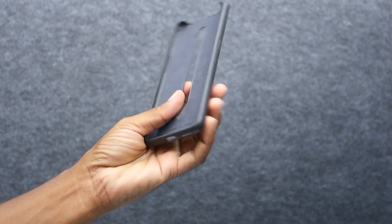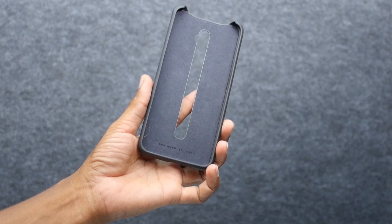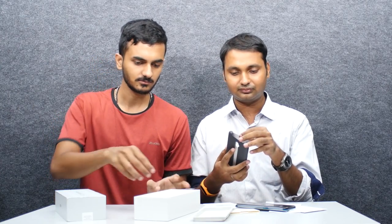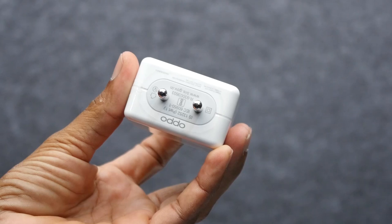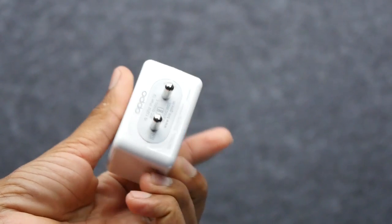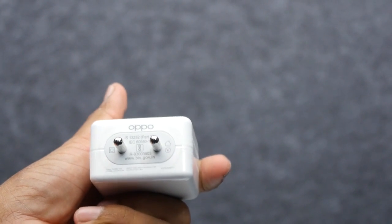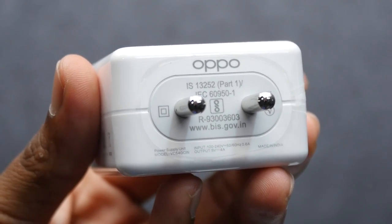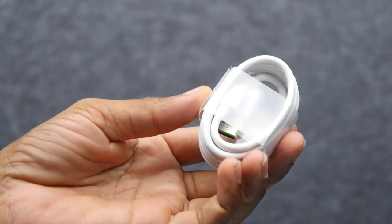The key is how we look at it. There is also a sandstone cover, which is quality and good — a nice texture, smooth and definitely good. It comes with a VOOC 3.0 adapter — a dash charging adapter — at 5V 4A.